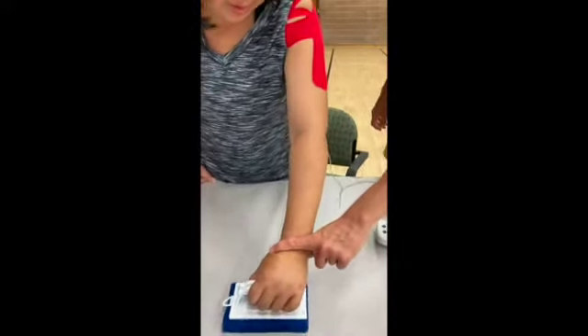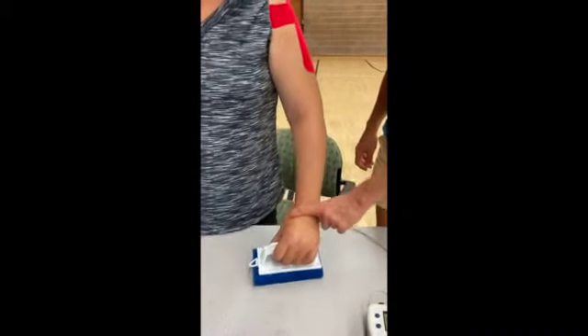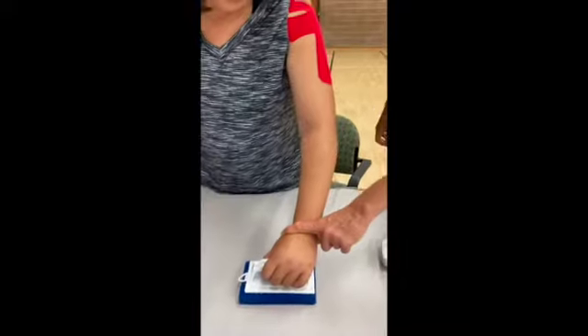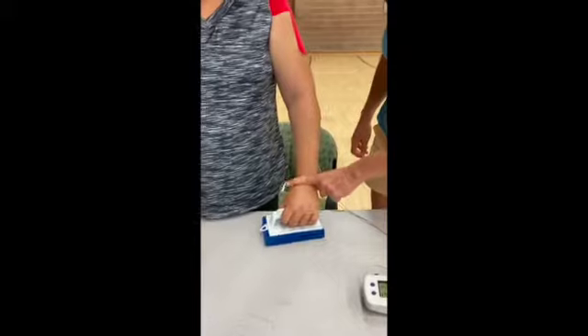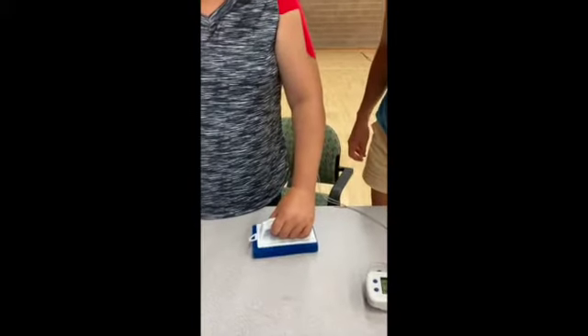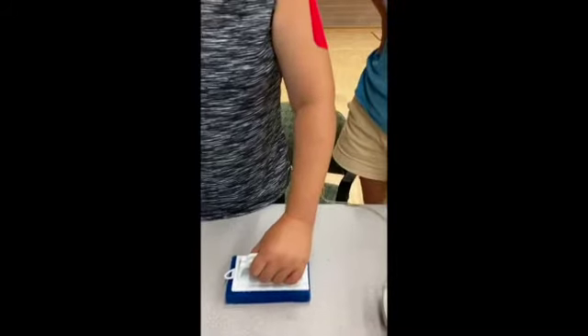This video shows this motion while the person engages in weight bearing on her affected hand using the sponge. Weight bearing helps with reducing spasticity in tight muscles of the affected arm while also promoting muscle contraction stimulation in weak muscles. This can also be done using a towel roll or washcloth.